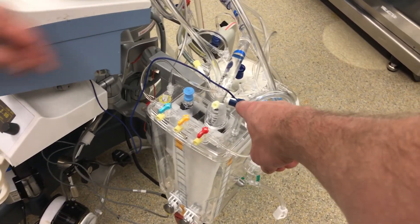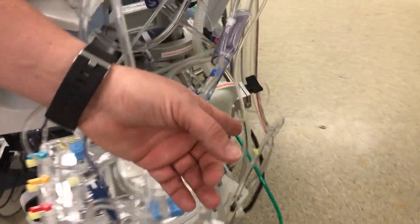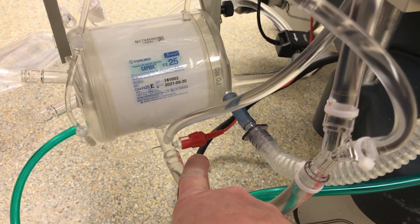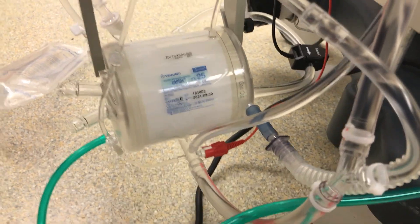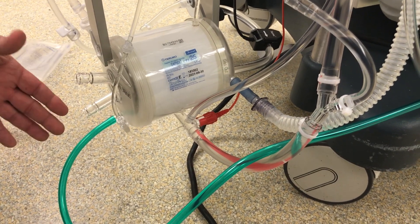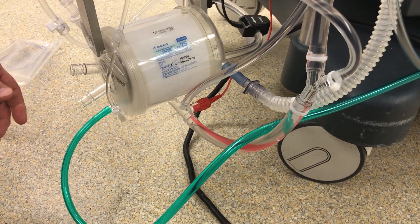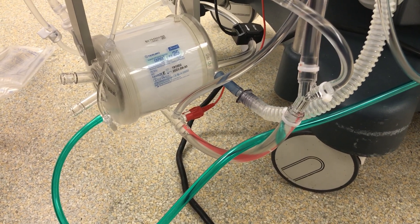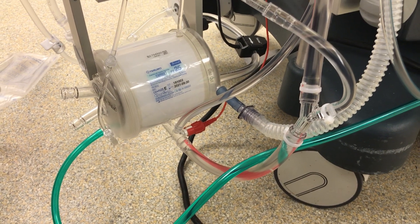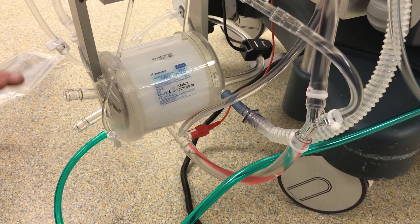These cables include the venous temperature sensor, and there's an arterial temperature sensor down on the oxygenator. Those tell us the temperature of the blood coming out from the patient, and the red one is the arterial — the blood going back into the patient. The green tubing is the oxygen line. We could use 100% oxygen, but we find it's better on the lungs, brain, and blood gas properties to use a mixture. We generally start with maybe 80% oxygen and 20% medical-grade air, and as the patient cools down, we take that percentage down.